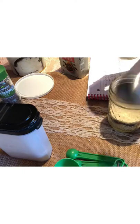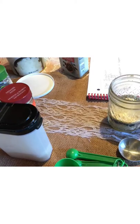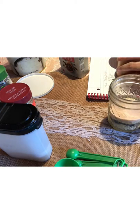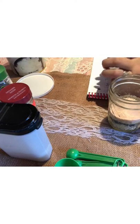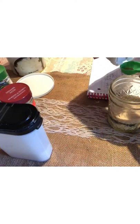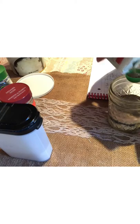Next is a tablespoon of pink Himalayan sea salt, and then the last ingredient is two teaspoons of peppercorn. I usually use my Thrive peppercorn but I'm out of that, so I'll use regular pepper today. The Thrive peppercorn has great flavor, and you can use any brand — but this is what I've got.